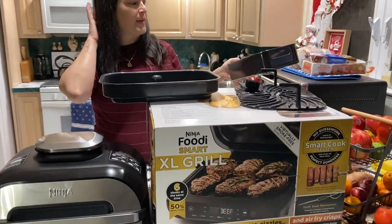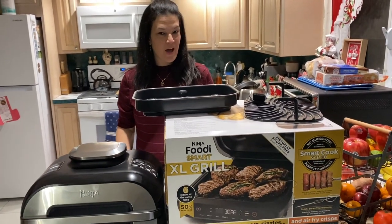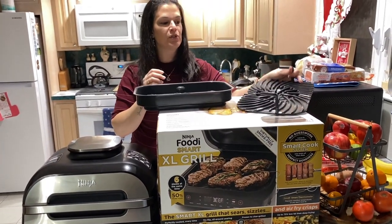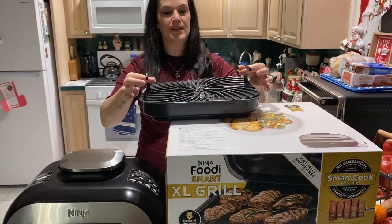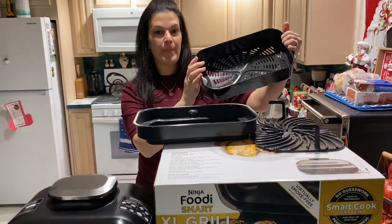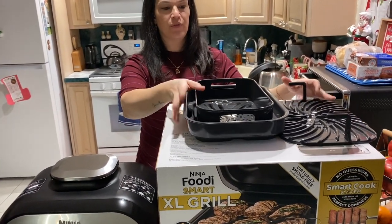There are different features — you can grill, bake, broil, even dehydrate, and air crisp, all in this one unit. So this is your cooking pan, this is your grill grate that will go inside like that, and then if you're going to use the air fryer, this is your air crisper basket, and it always goes inside your pan like that.